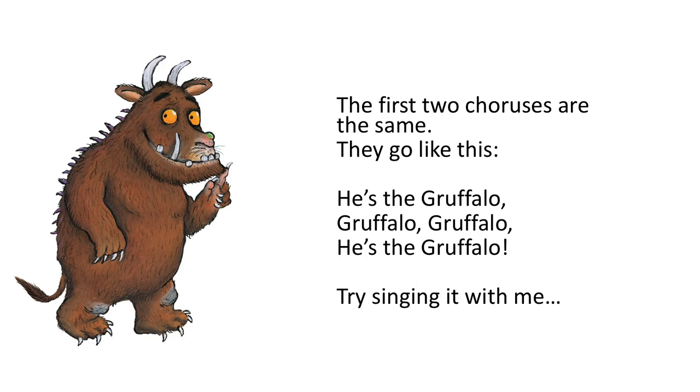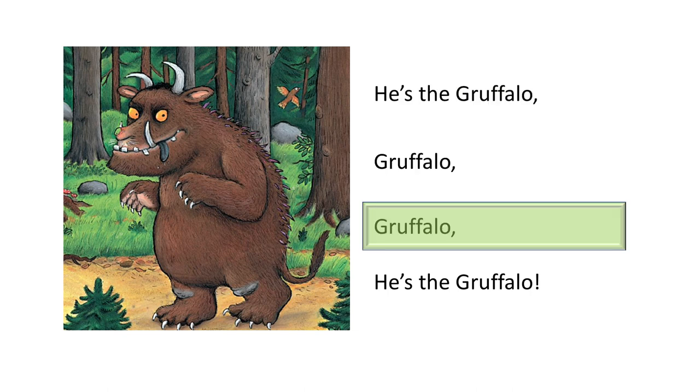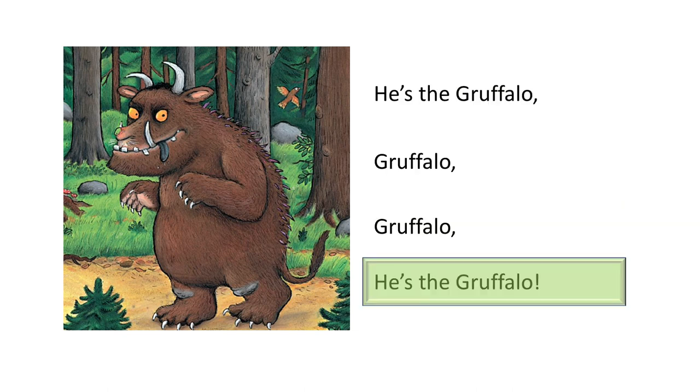The first two choruses are the same. They go like this: he's the Gruffalo, Gruffalo, Gruffalo, he's the Gruffalo. Try singing it with me. Here we go: he's the Gruffalo, Gruffalo, Gruffalo, he's the Gruffalo.